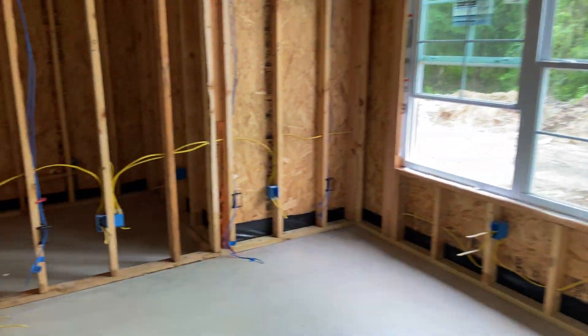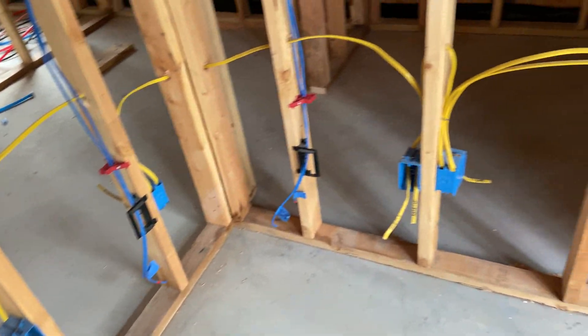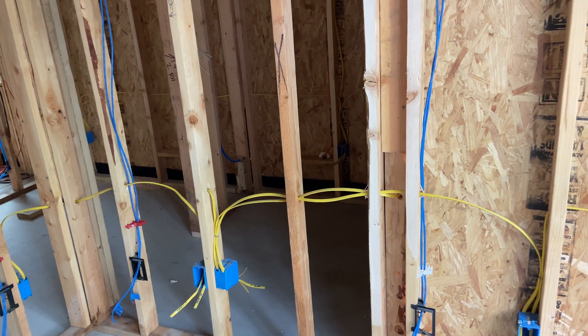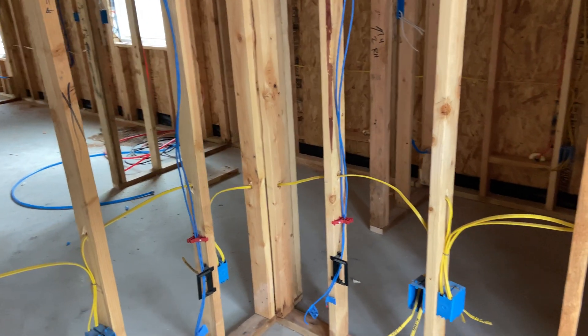The office — I did some overkill. I ran eight drops, basically just in the corners: two, two, two, two — because I'm going to have a lot of stuff in here. That's what I do for a living, pretty much software, so lots of gear in here.